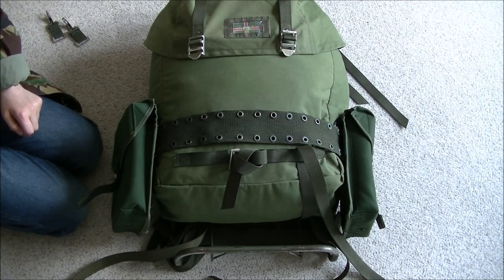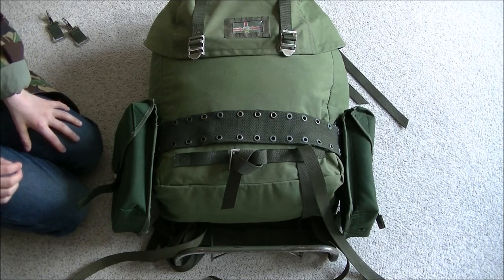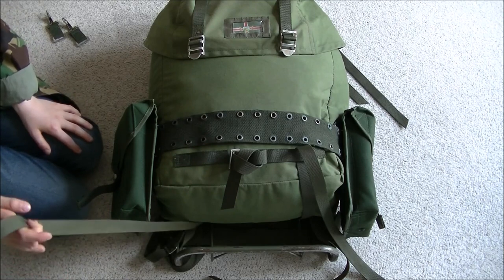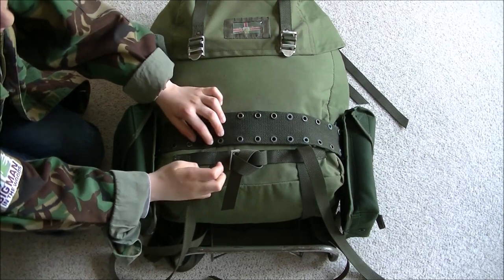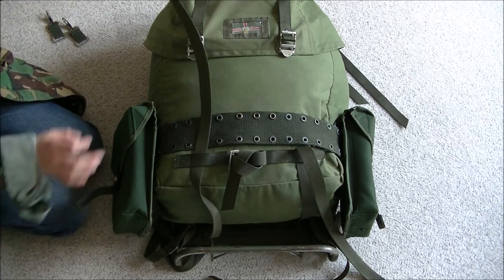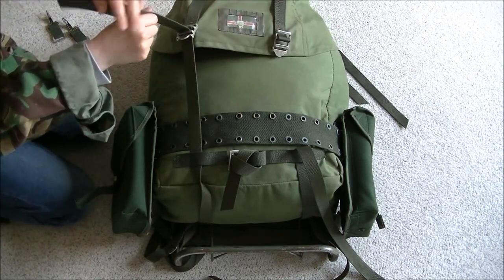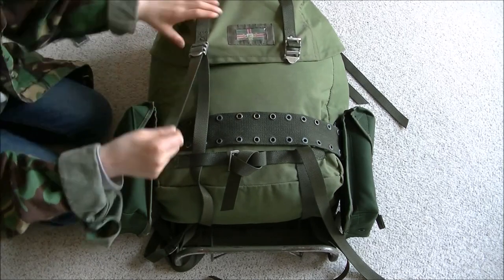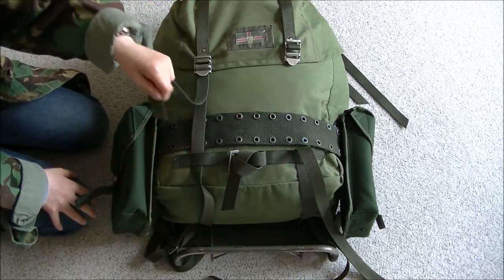To secure the belt at the front, you need to make sure the belt is above these strap loops. Then push the strap through the strap loops. Make sure it goes above the belt and through the lid. Just do it with the other side and your belt is secure.